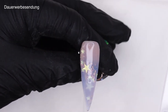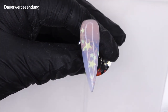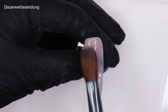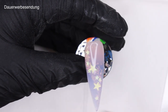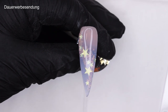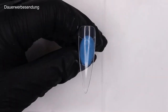Here we have it again — freshly encapsulated chunky glitter. It looks like out of a dream, out of a fairy tale — it looks magical. I can't wait for you to see the finished design. With this one being encapsulated, we can move on to our second design.